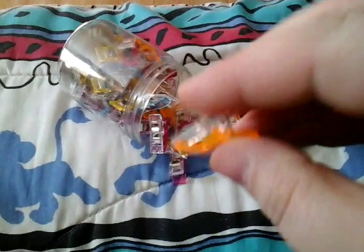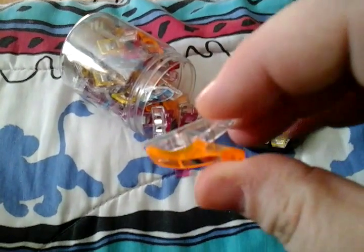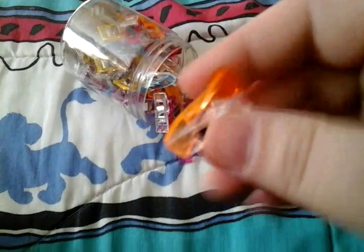These are my craft clips from Evergreen. There's about 50 of them in here. They do have different amounts and they work like any other clip.